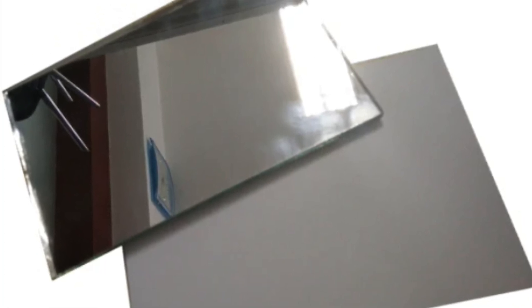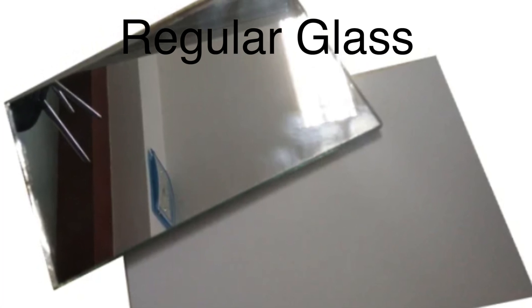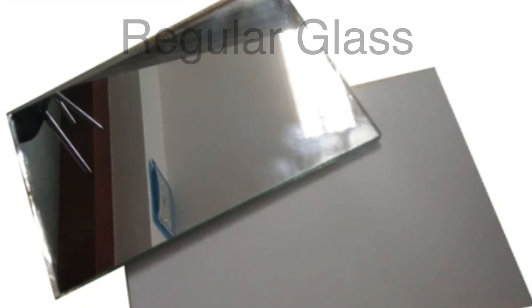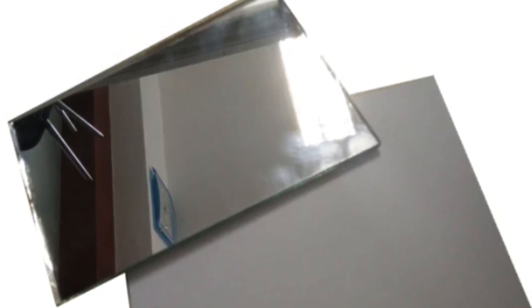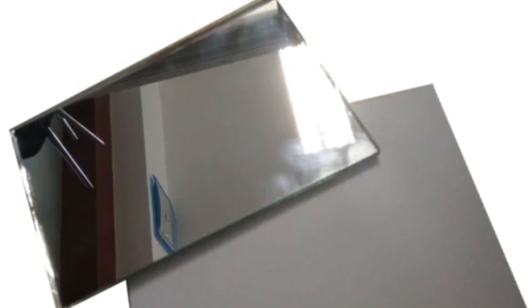The front surface, on the other hand, is just regular glass, which also has reflective properties, but it reflects far less light than the back surface. This dual surface setup allows the mirror to function in two distinct modes: daytime and nighttime.